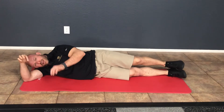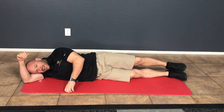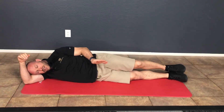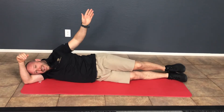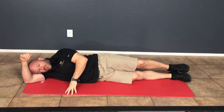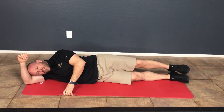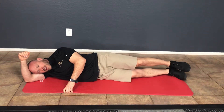The direct line of action primarily for the gluteus medius is slight hip extension, external rotation, and abduction happening simultaneously. That's why you're bringing the leg into that exact position — because that is the direct line of action for the gluteus medius primarily.